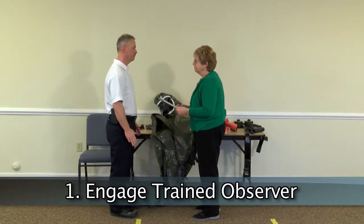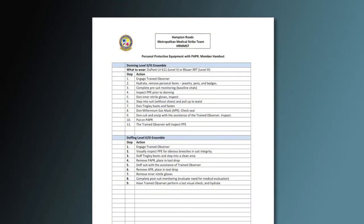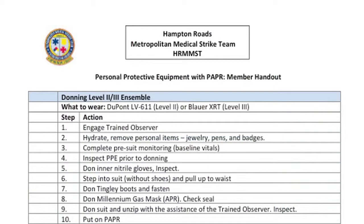Engage the trained observer. The trained observer uses verbal commands and a written checklist to confirm each step of donning PPE and can assist with ensuring and verifying the integrity of the ensemble.